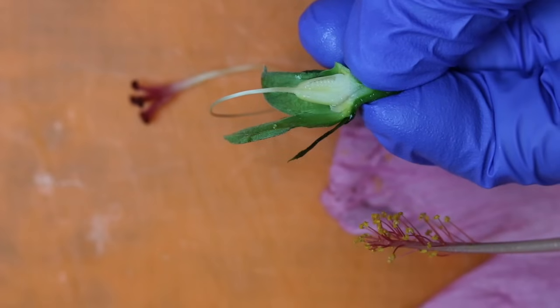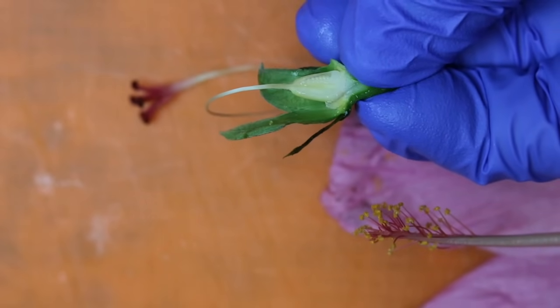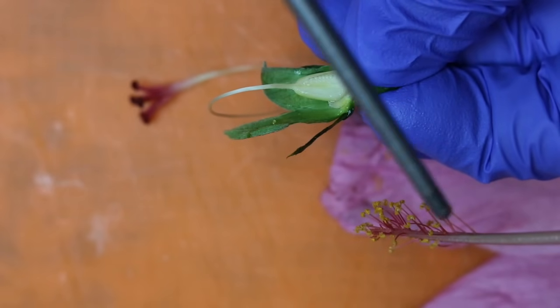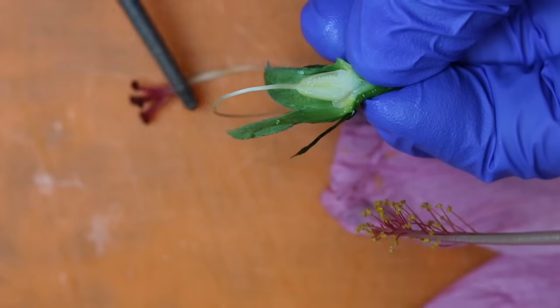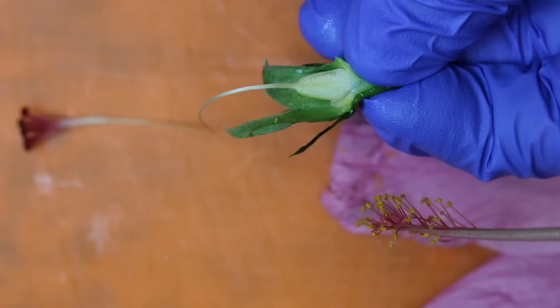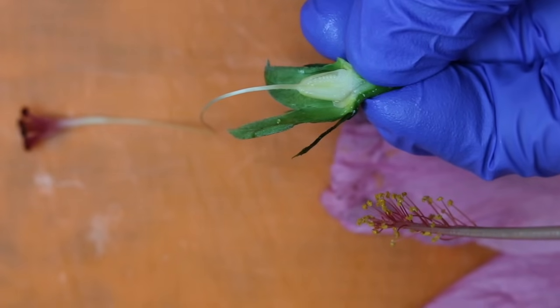Taking a closer look at the ovary, we can see those tiny little specks all along there — those are the ovules. Those are what would be fertilized by the pollen over here, coming down this tube into here, and it will fertilize the ovules that are located inside of the ovary.